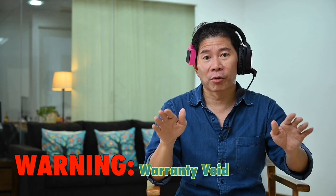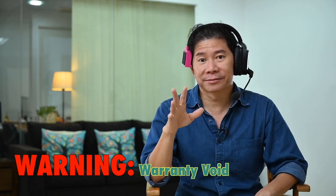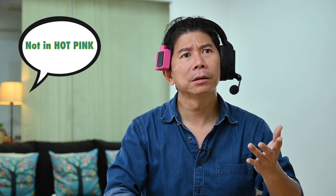One word of caution: don't do this at home. If you do this, you're going to void the warranty, and if you do it wrongly you may even fry the unit. Sandeep, do you want a single ear unit? 'I prefer the two.' Not in hot pink? 'I want two.' You mean I'm the only one who needs one? Yep.